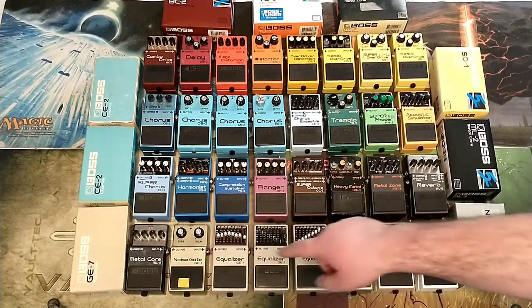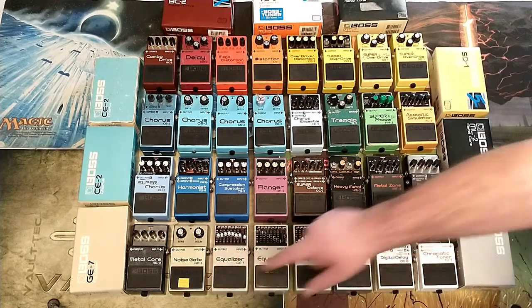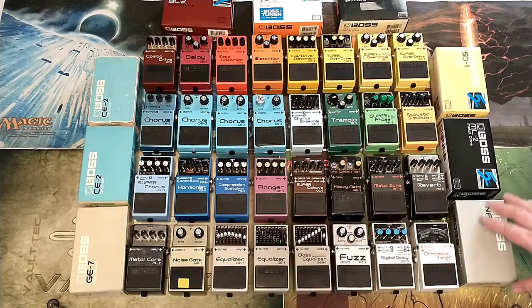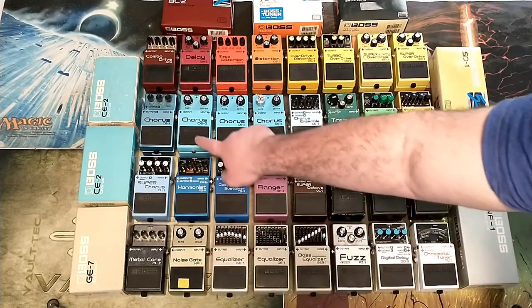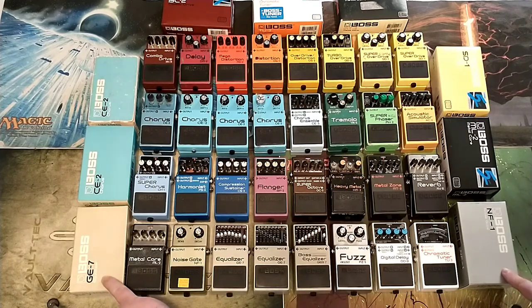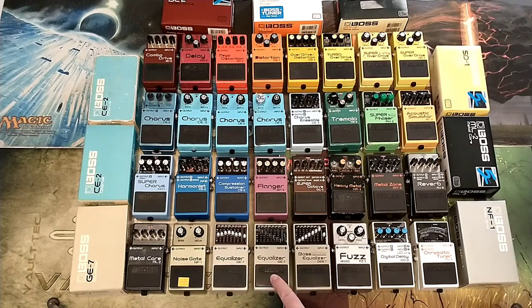The ML-2 Metalcore came with a box — that was $40, and I think it has the manual too. This is actually one of the most intriguing: the NF-1 Noise Gate, which is the predecessor to the noise suppressor. This one also has the box, manual, and original plastic, and I just can't believe a pedal from 1986 could look so clean — there's more wear on the box than on the pedal. The GE-7 EQ pedals are from around '85 and '86. These were $70 each plus a little shipping, and they have boxes. These came from the same lady who sold me the CE-2s — just pristine stuff. This one was $50 from the episode 3 pile, and another was $43.75.